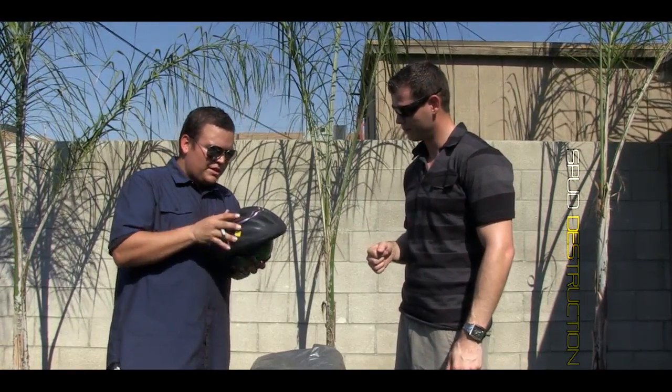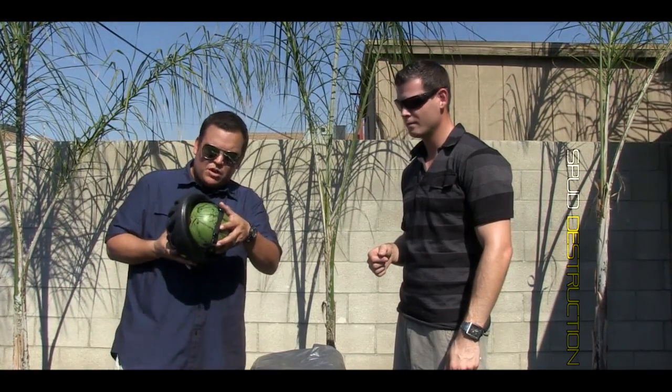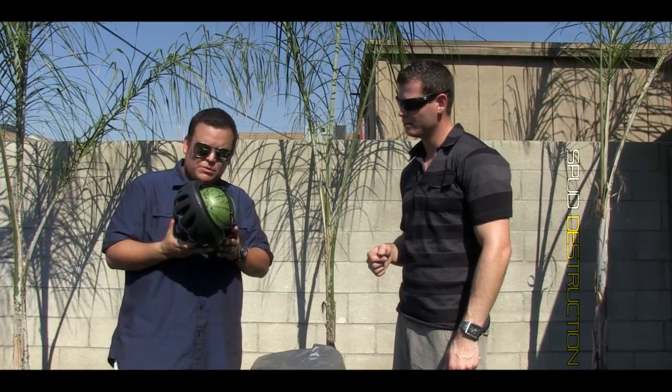We are going to attempt to shoot a potato on top of the helmet and see if this watermelon will blow out, crack, or be stable. Sounds good. Let's do it.